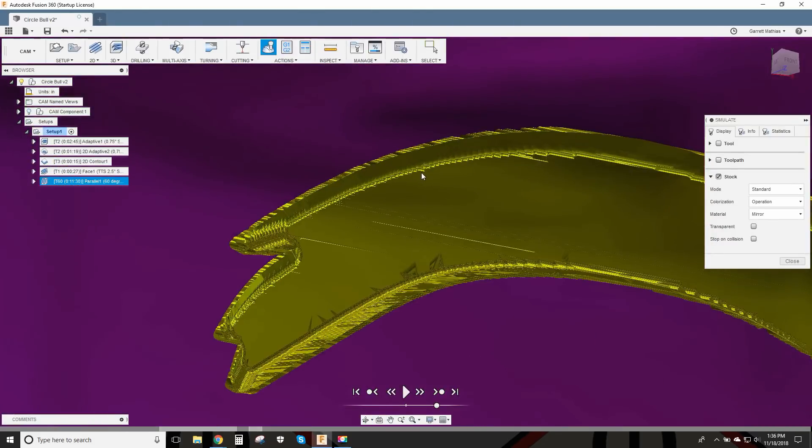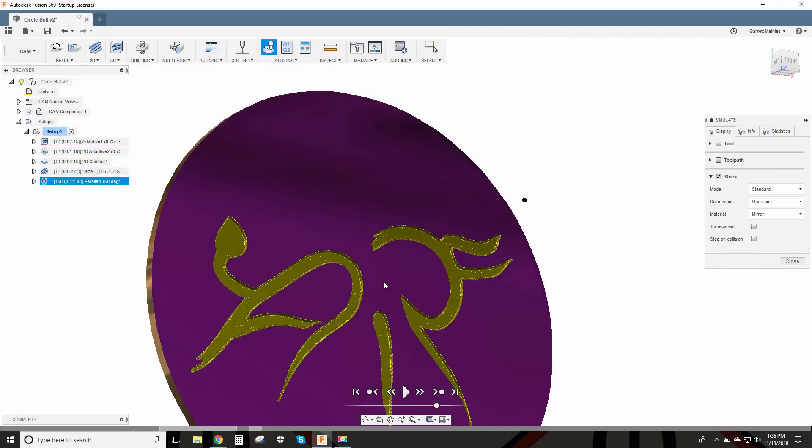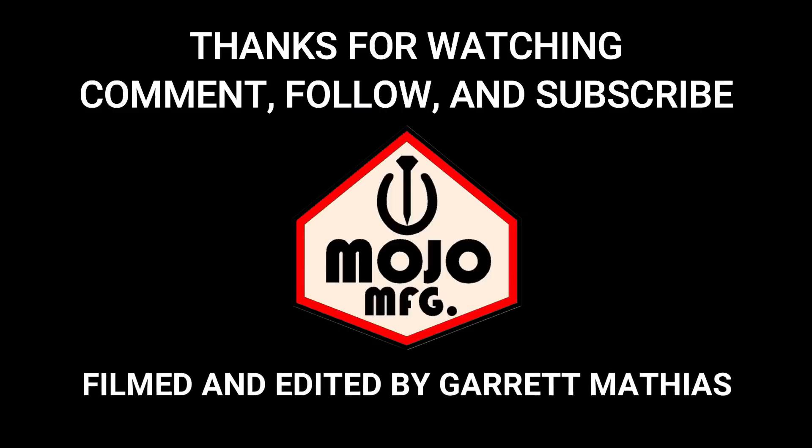When you zoom way in it looks like it can get kind of rough, but it's so small that at first glance the human eye doesn't really recognize that it is rough. Especially when I put the paint in there, that made everything perfect. It really worked out well and I'm pretty impressed with how the engraving tool worked out. Thanks for watching. Bye.